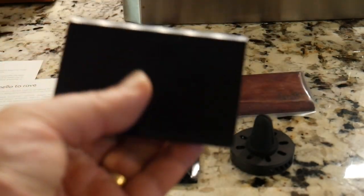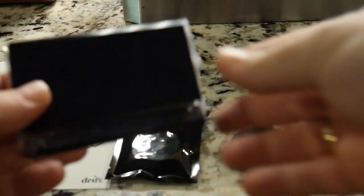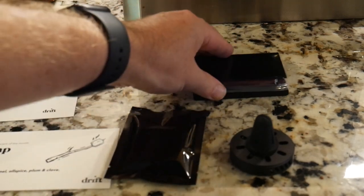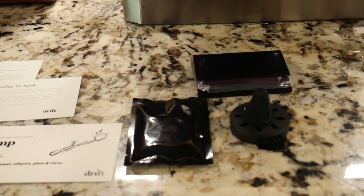They'll send you a little clip which actually goes on your visor, and you'll slip the wood into this little clip. It will make your car smell good, just like the Rove, for about a month.